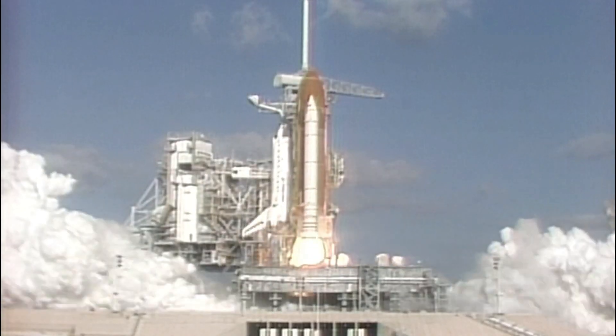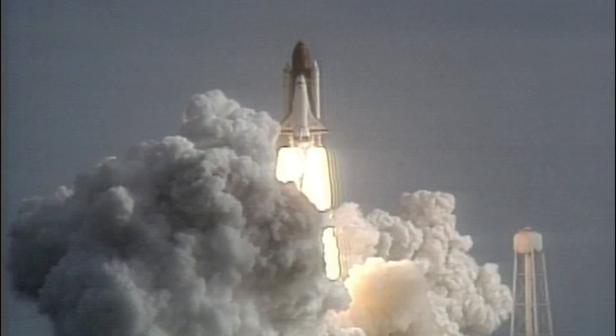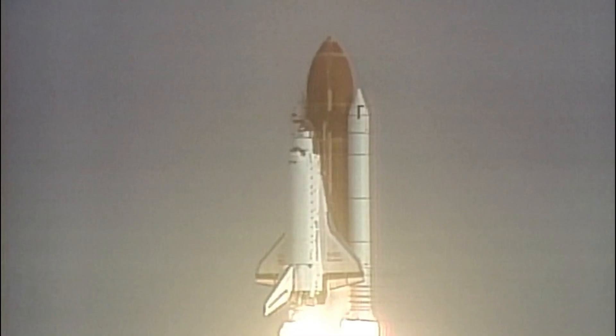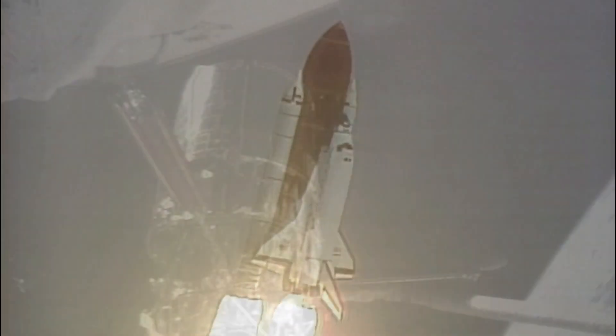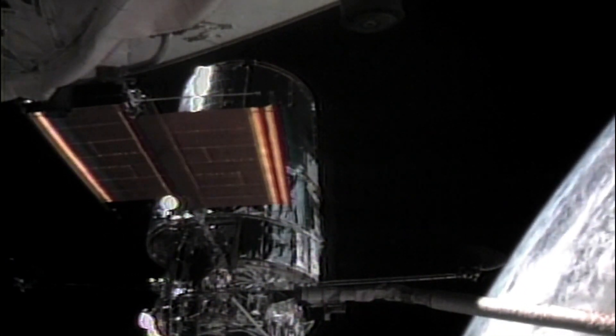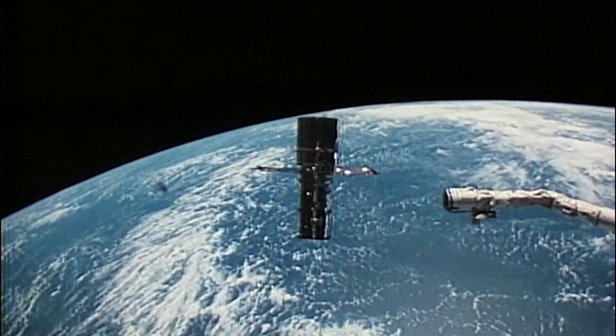3, 2, 1, and liftoff of the Space Shuttle Discovery with the Hubble Space Telescope, our window on the universe. On August 24, 1990, the Space Shuttle Discovery embarked on mission STS-31, which deployed a very special payload into orbit: a $1.5 billion Ritchie-Kretzian astrograph known as the Hubble Space Telescope.